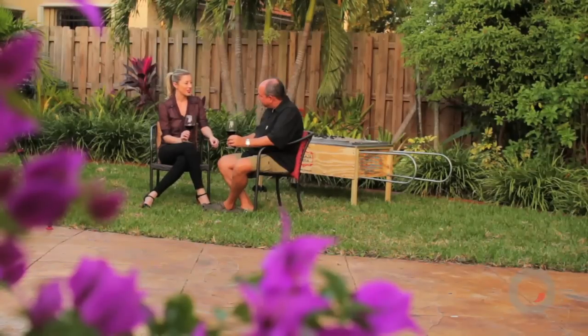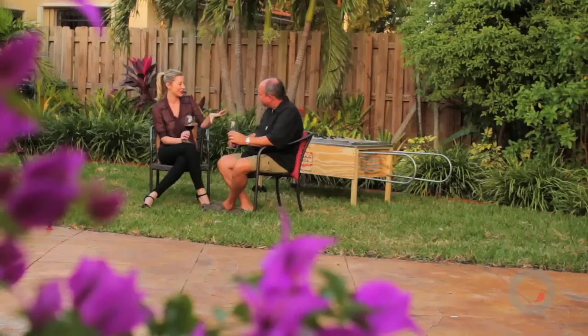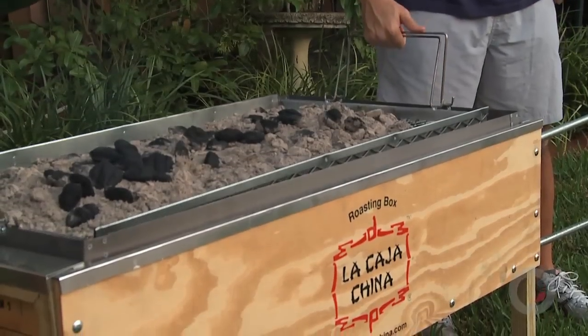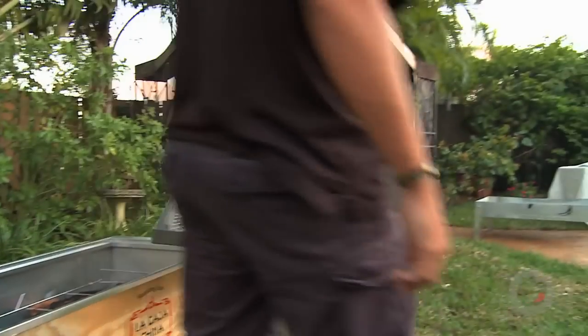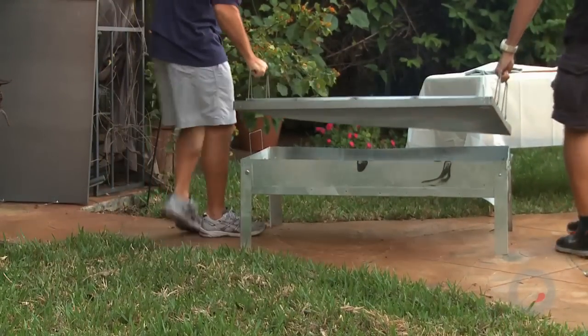Now for those gringos out there that don't know what La Caja China is, explain it in a sentence or two. Basically, La Caja China is a wood box and it's lined with aluminum. The heat goes on the top. And that's a good thing about it — it's indirect heat. There's no heat source on the bottom, so you have no flare-ups, no drippings. And you don't have such a dry atmosphere. That's why your meats are more moist and tender when you cook them in La Caja China.